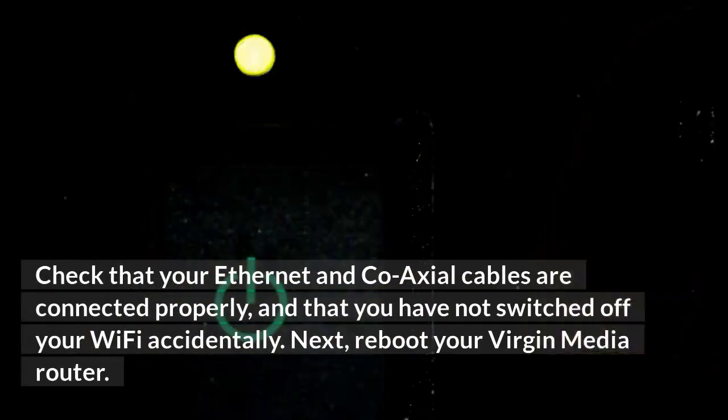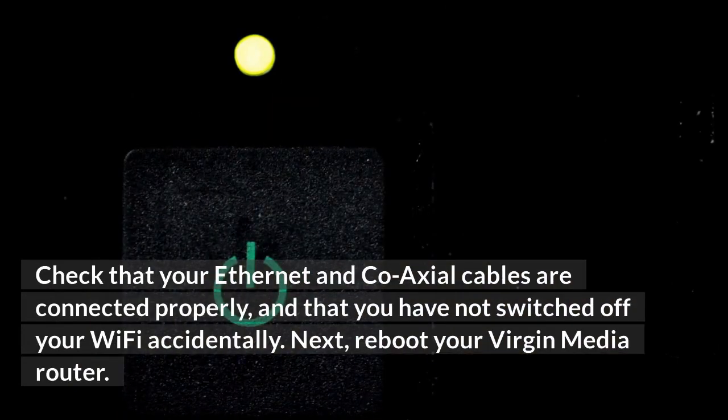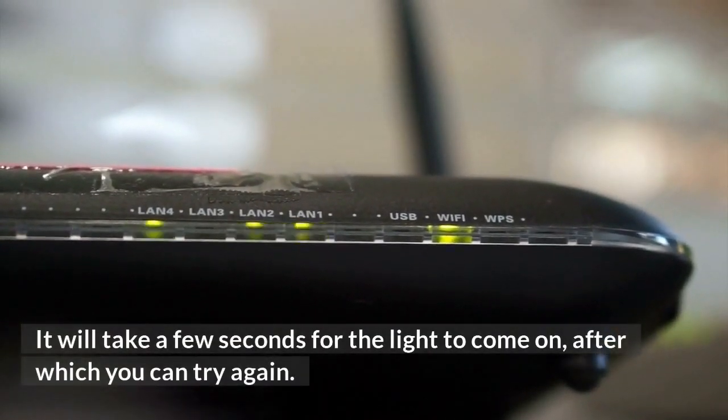Check that your ethernet and coaxial cables are connected properly, and that you have not switched off your Wi-Fi accidentally. Next, reboot your Virgin Media router. It will take a few seconds for the light to come on, after which you can try again.